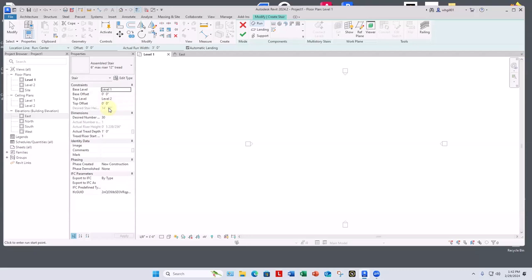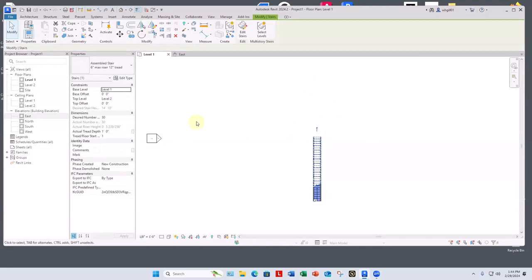Working with an assembled stair — the kind put together out of wood, treads, and stringers — we're going to create this just by a run. I'll start it here and take it up as far as it can go. When I said six-inch maximum riser, that wasn't saying I have a six-inch riser, just that's the maximum allowable. Revit has done the calculations to realize the minimum number of risers, and they're actually going to be 5 and 239/256 inches — the stair guys will round that off to the nearest eighth of an inch.